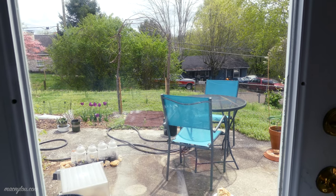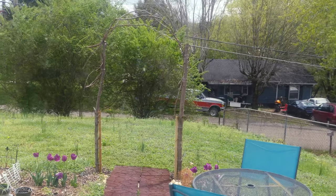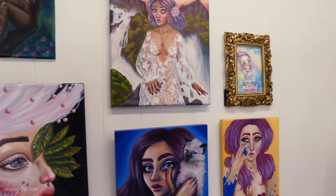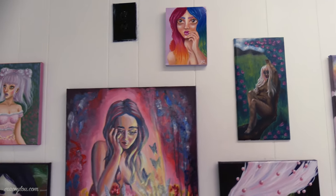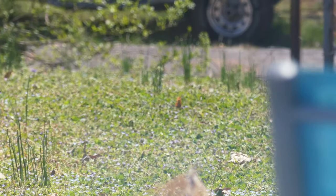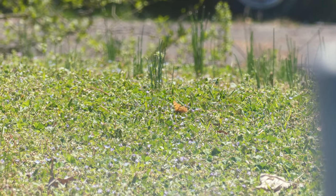As you can see, we got our archway back up and I'm loving it — I think it's so pretty. The main things I wanted to show you guys in this video were my paintings, my seedlings, and a butterfly that I saw in my yard the other day. I think it's an eastern comma butterfly, but if you're a butterfly expert, feel free to let me know in the comment section. I'm going to show you that footage right now.